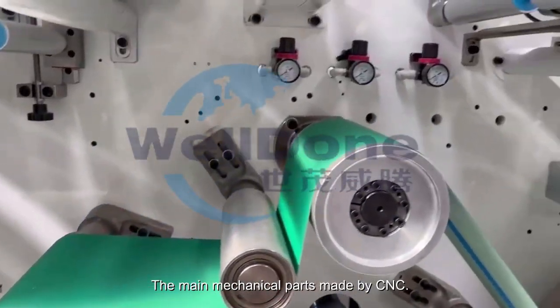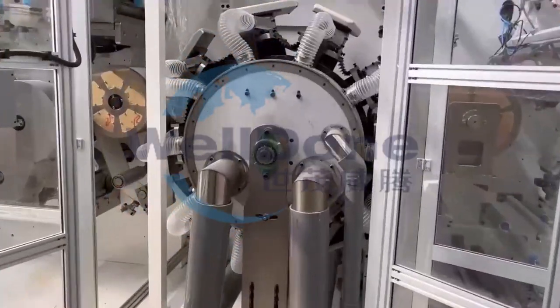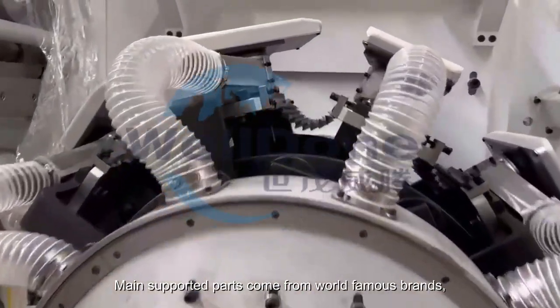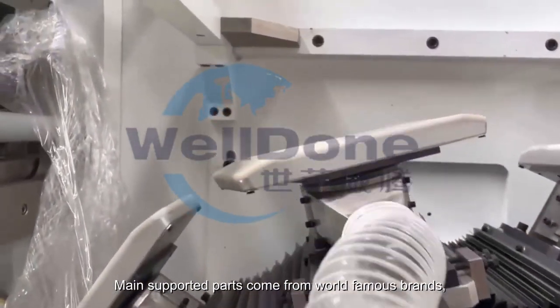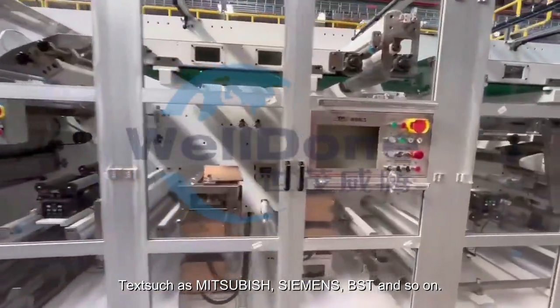The main mechanical parts are made by CNC. Main supported parts come from world famous brands such as Mitsubishi, Siemens, BST, and Saron.